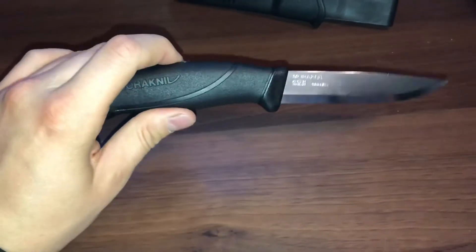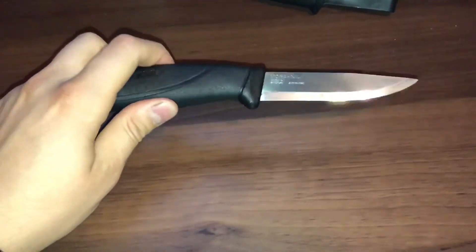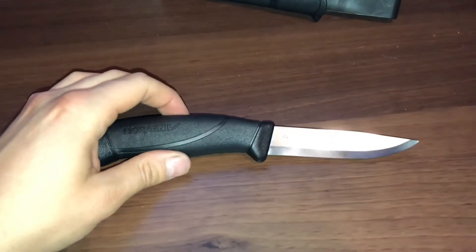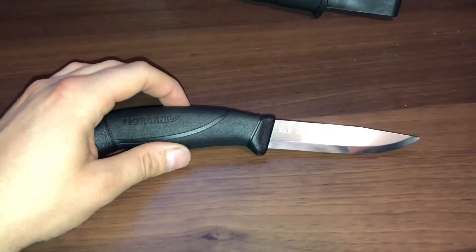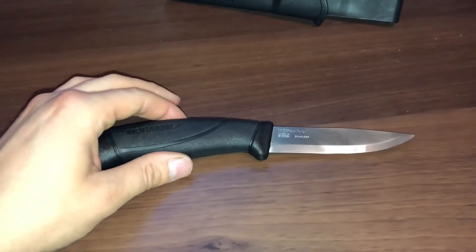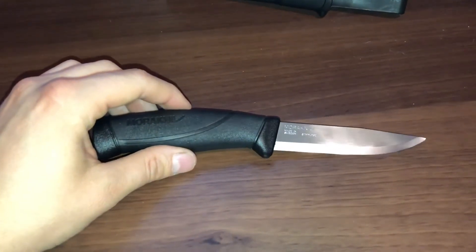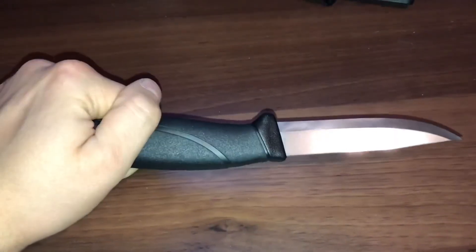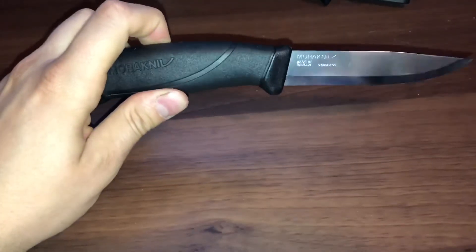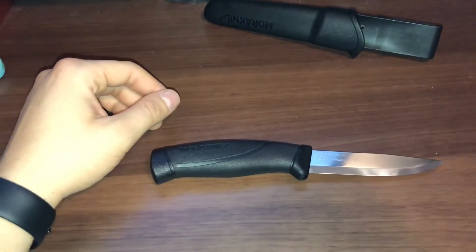And there you have it — the Mora Companion, a sweet knife for a sweet price. If you're looking for something more bushcraft-oriented that will hold up better, they do sell a more expensive version called the Mora Garberg, and there are a few other Moras out there. But for the price, this thing is completely usable in the field and definitely gets the job done. Thanks for watching — if you found this handy, like and subscribe, and leave a comment below. Have a great day!